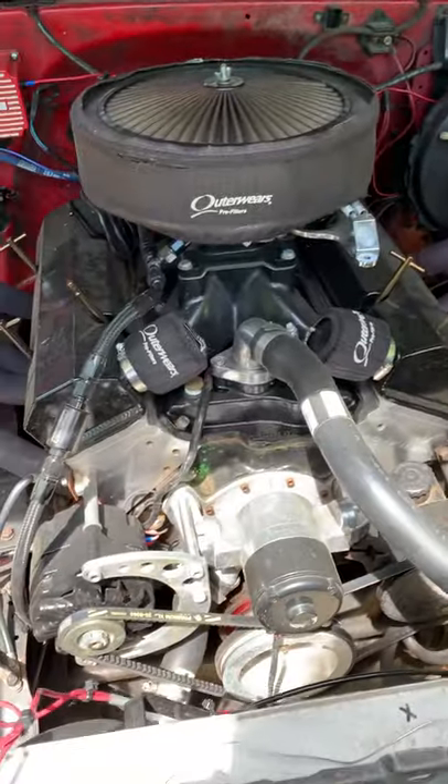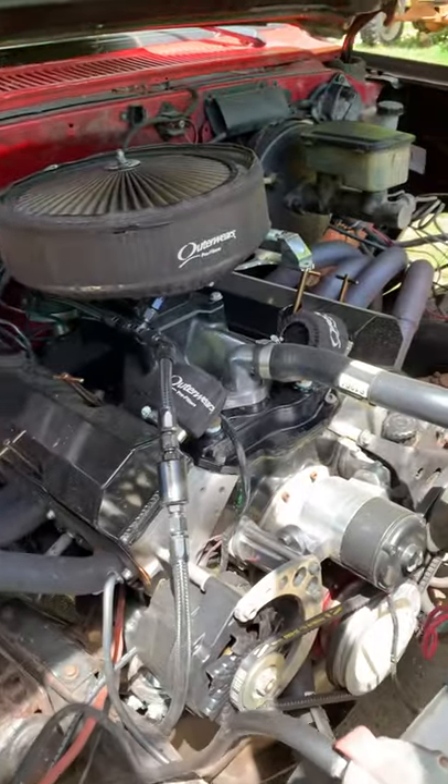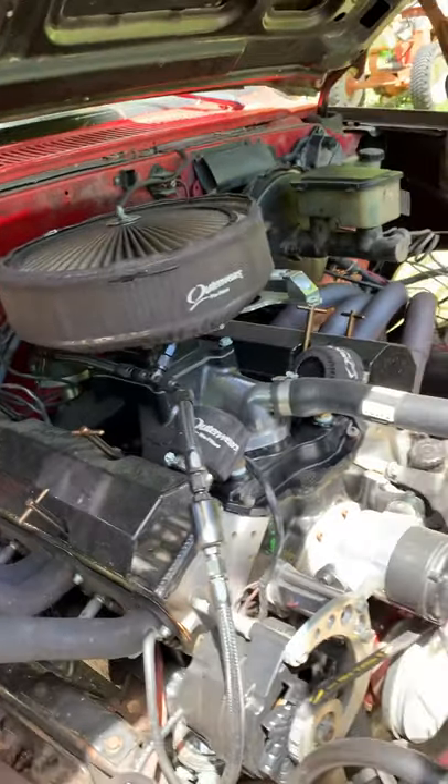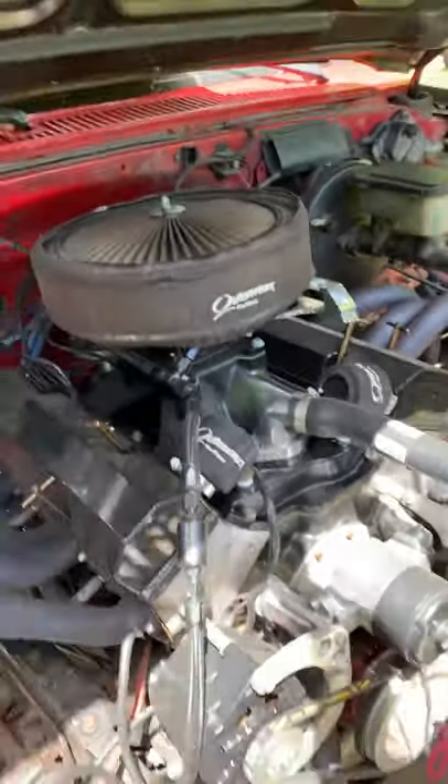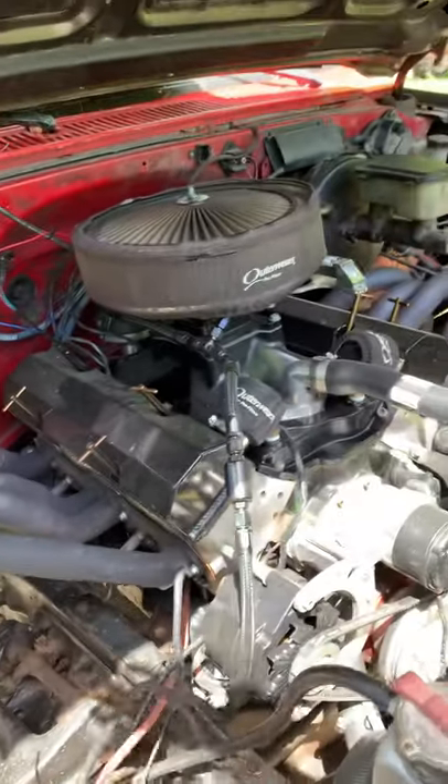Same engine - 377, 11-to-1 compression, solid roller cam, Profiler aluminum heads, duck block, single plane intake, 950 carb - you know, all the good stuff.